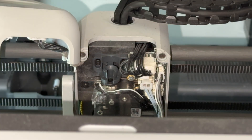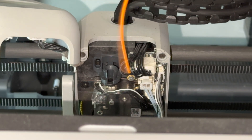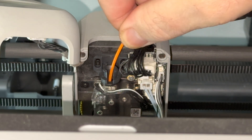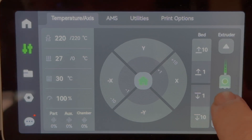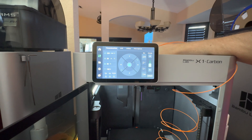With the PTFE tube removed, put the filament directly into the extruder. Set the temperature according to the filament that you're using. I am usually using PLA, so I'm putting it to 220 degrees. Once the temperature is reached, press extrude until you see the filament coming out of the nozzle.